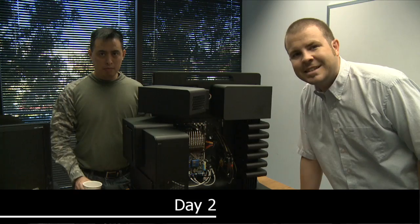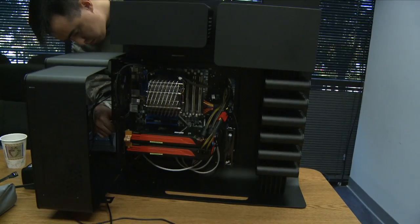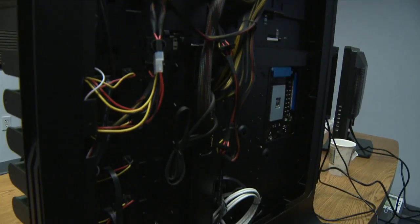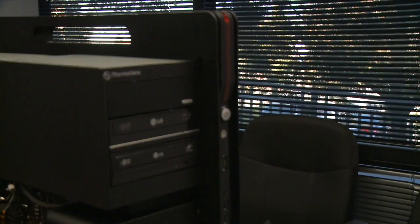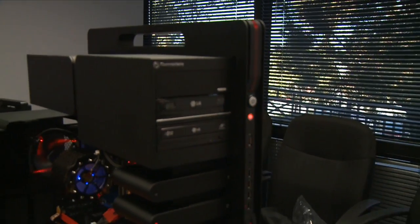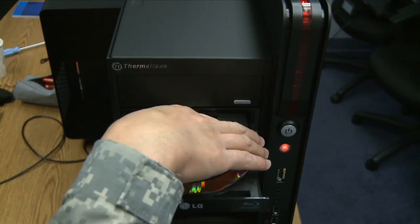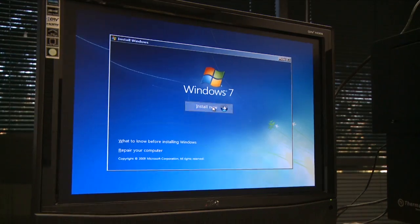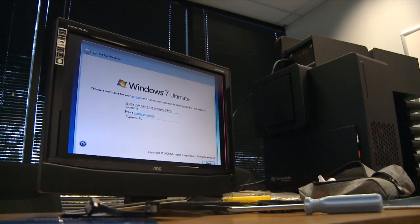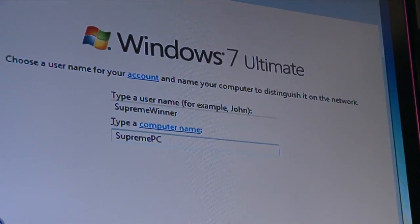Hi everybody, welcome back. We are now on day two of our build. We're getting all the power and data cables wired up, and then we're going to power everything on - cross our fingers and hope that it works. Here's a look at the cable management in the back. And now the moment of truth. So if we see flames, it's a bad thing, right? Yeah. It works - we win! The username will be 'supreme winner.' It's Windows!